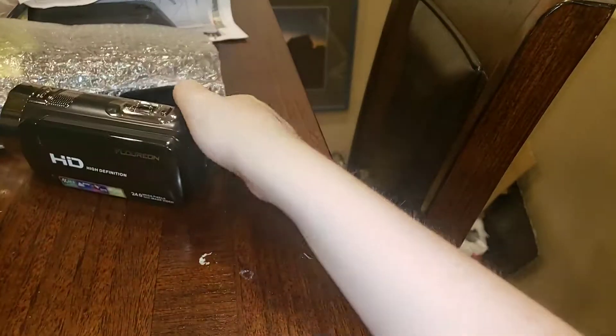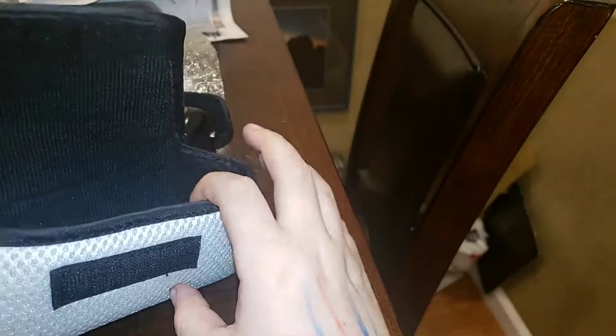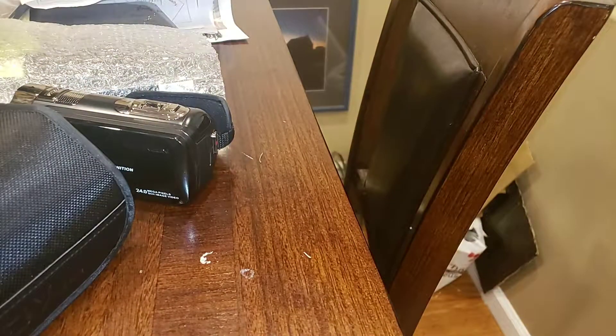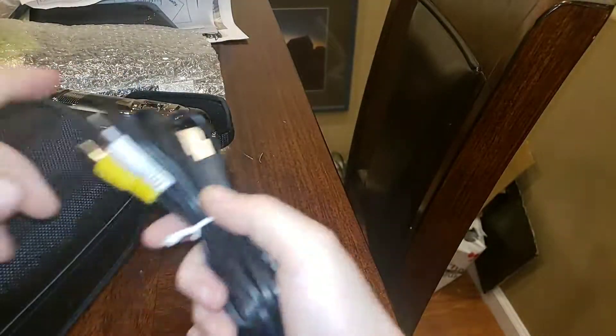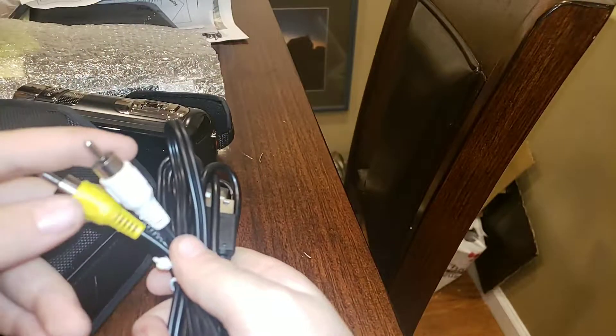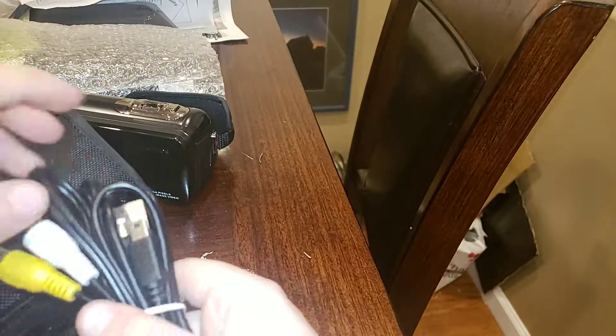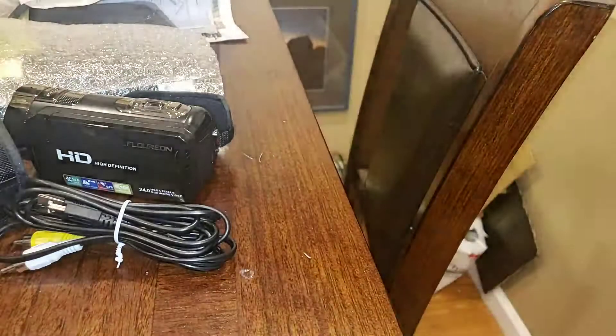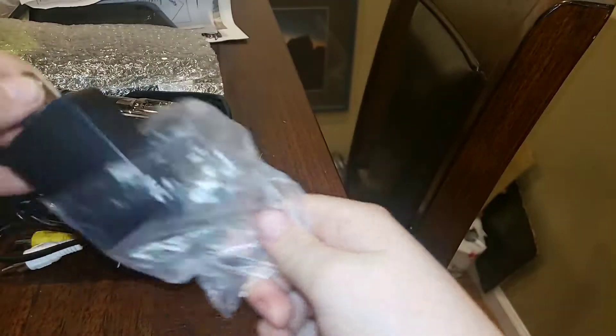By the way, to turn it off I think you just close it. Yep, so you turn it off. This is the case — this is a very nice case. I'm guessing these three are the TV adapters, and this is the charger. Let's put that right there, and this is the charger box.